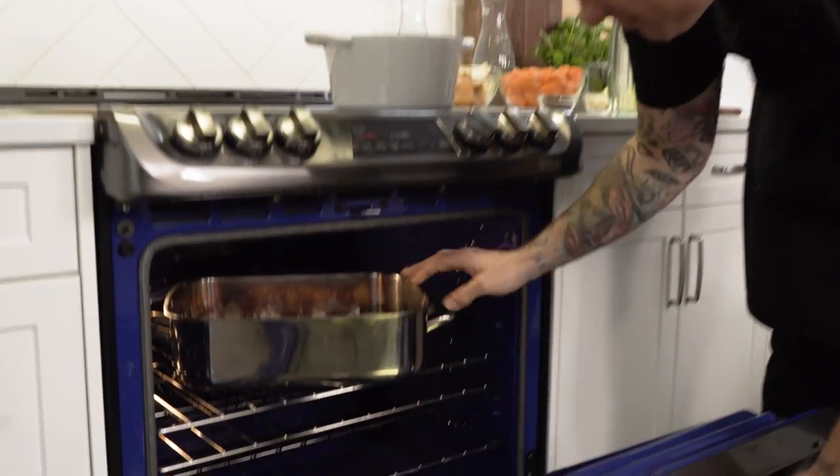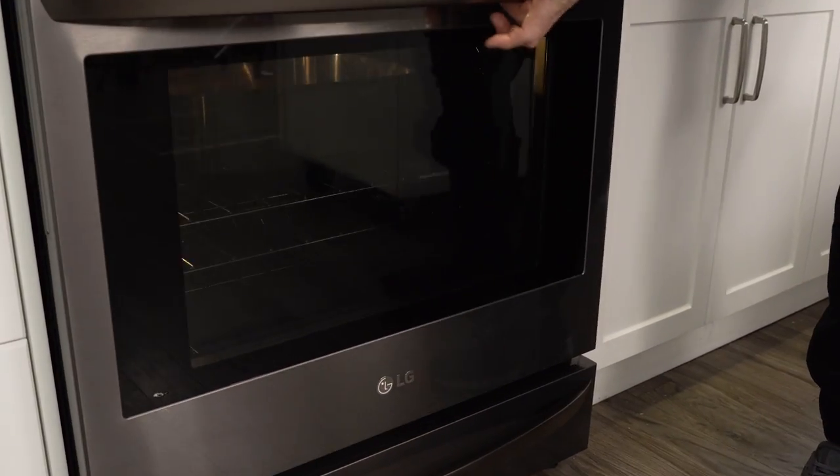Pop it in the oven. Let those roast up, and while that's in the oven we're gonna get started on the other flavors of my stock.